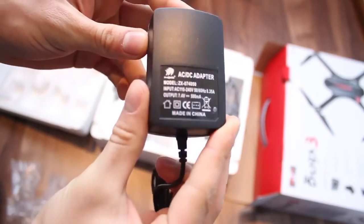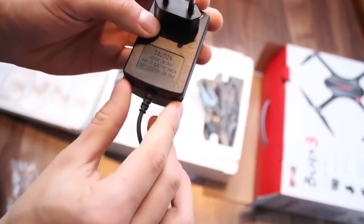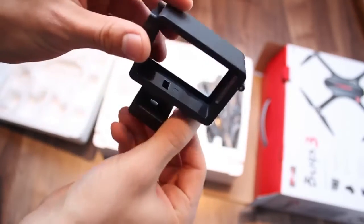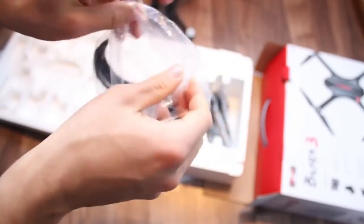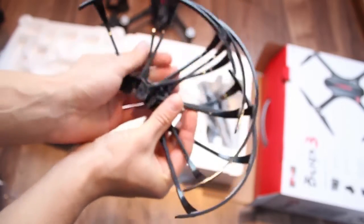It also comes with a 7.4V battery charger that looks way better than a standard cheap USB one. The camera mount in the package mounts pretty easily and is very stable, although there's no shock absorption or gimbal. There are 4 prop guards in the package, probably best to use if you're a beginner or just want to play it safe.